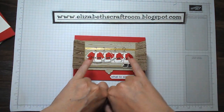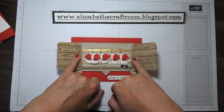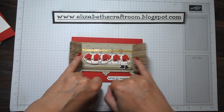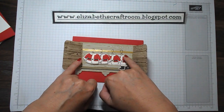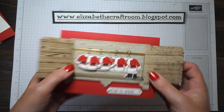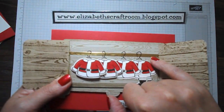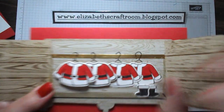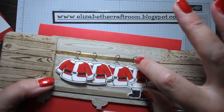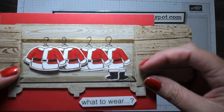I stamped four little jackets, stamped the boots, and used the dies to cut those out. You could fussy cut them but they are quite fussy so the dies are pretty useful. I stuck these two straight on — that's one layer of dimensionals and two layers of dimensionals. I made the rail with a piece of foil and used a Sharpie marker to draw in the hangers, because a regular marker wouldn't have dried easily on the foil. Then I put his little boots down in the corner.